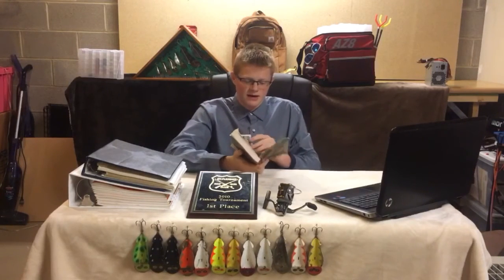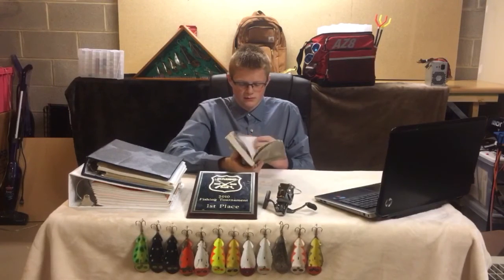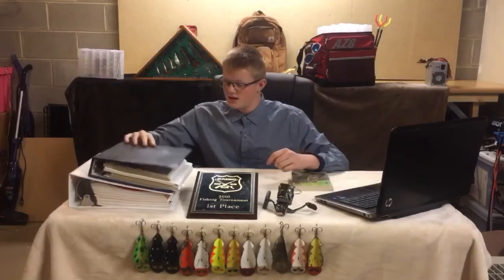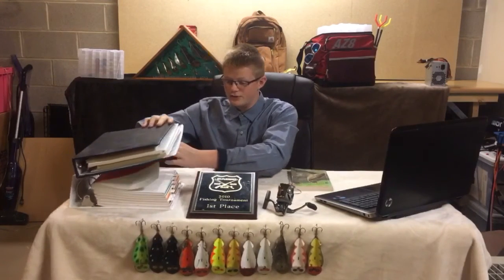I actually got my book signed by Buck Perry before he passed away. These are all of the books he wrote — $150 worth of books that you can buy on his website.